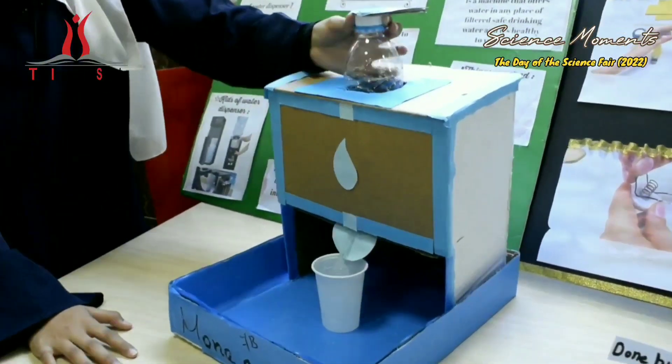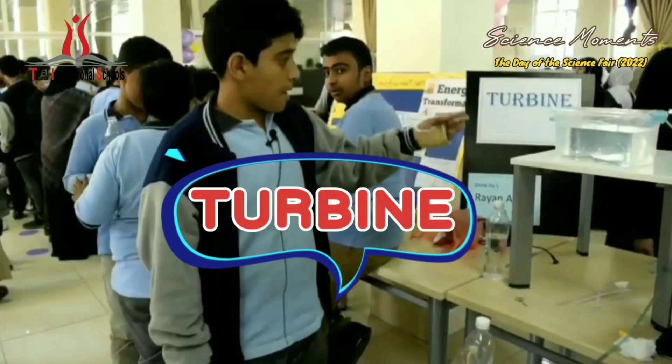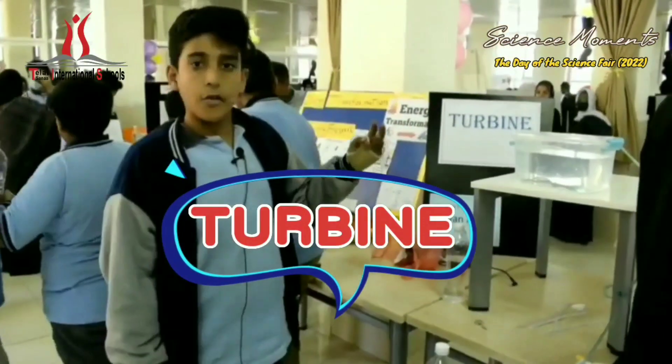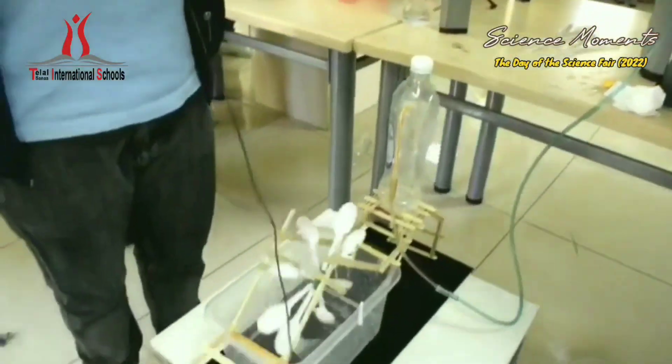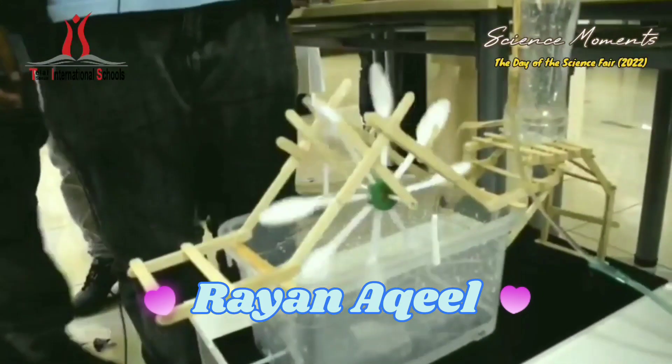When we open it, the water will come here — to the turbine. It takes the water from any place that has a lot of water. With the pressure, it goes to the turbine, and the turbine will move and make electricity.